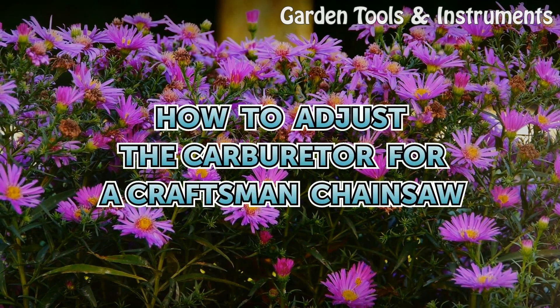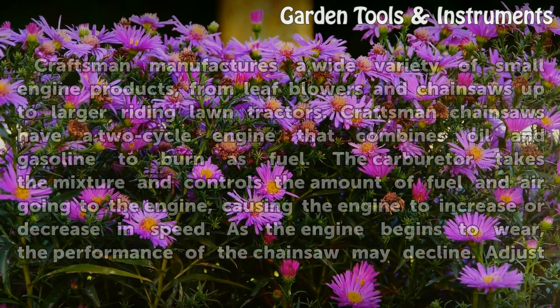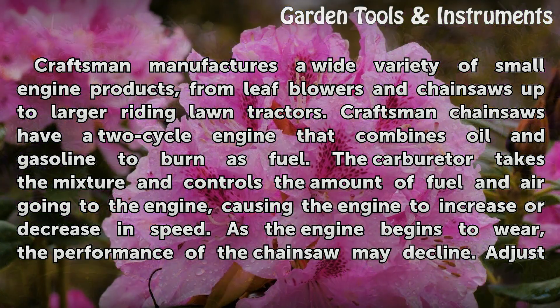Craftsman manufactures a wide variety of small engine products, from leaf blowers and chainsaws up to larger riding lawn tractors. Craftsman chainsaws have a two-cycle engine that combines oil and gasoline to burn as fuel. The carburetor takes the mixture and controls the amount of fuel and air going to the engine, causing the engine to increase or decrease in speed.